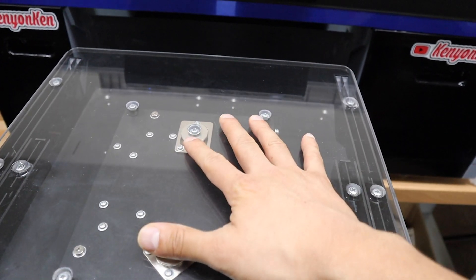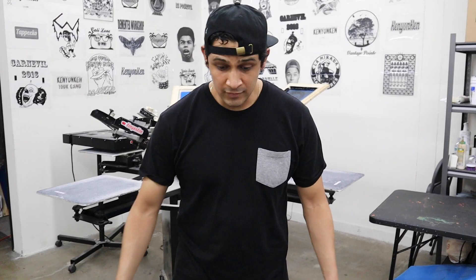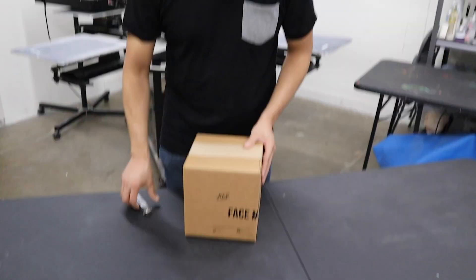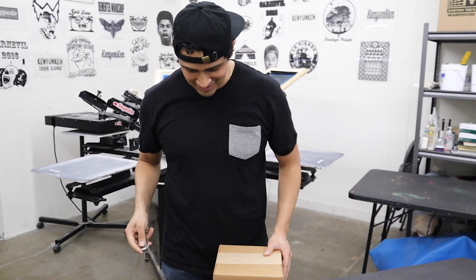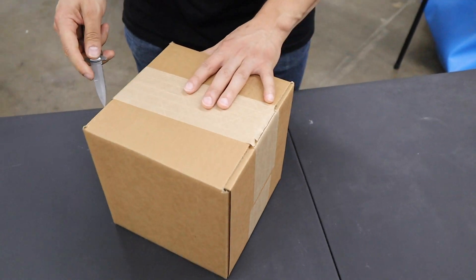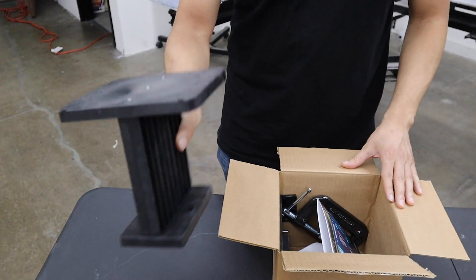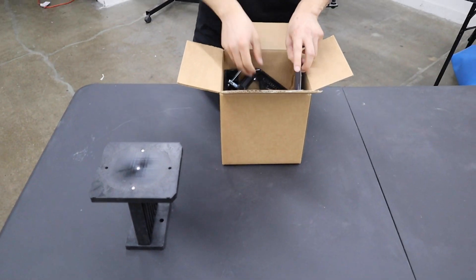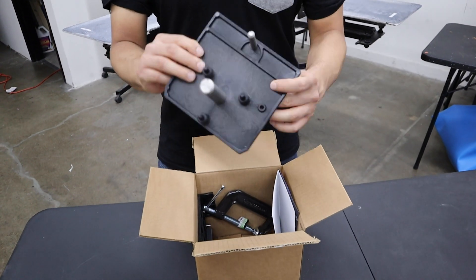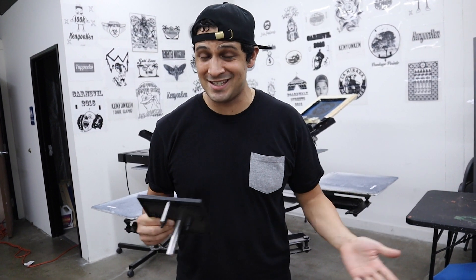The first thing we're gonna do is get rid of this setup, put our adapter on it so we can start printing on face masks. When you get your face mask kit, it's gonna come in a box, and here's everything that comes with it. This is the setup station — it's the most important part. And this is the master adapter, which lets you convert your machine to print other things besides just t-shirts.